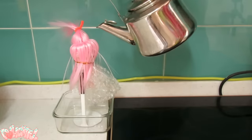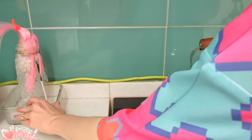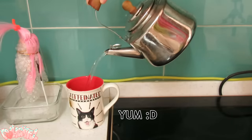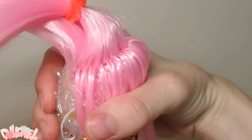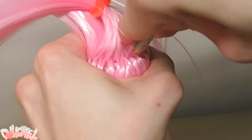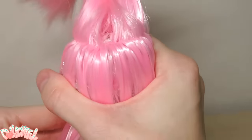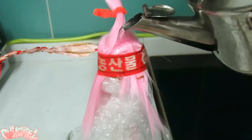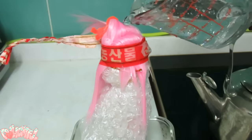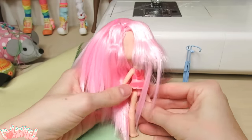Pour boiling water over the doll to tame the poofiness and set the style. Use any leftover hot water for tea. After the boil wash, it was obvious I didn't fill out the part enough, so I had to go back in and fill it some more. Isn't that always the case? So after a couple more back and forths between plugging, tying, and boil washing, I achieved the cute hairstyle I was after. Well, almost — we'll make the finishing touches at the end.